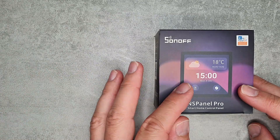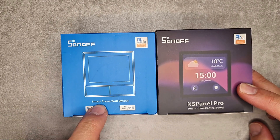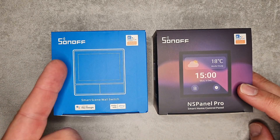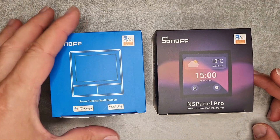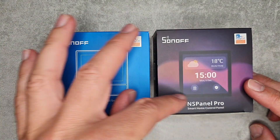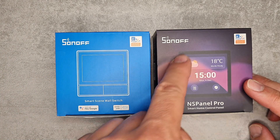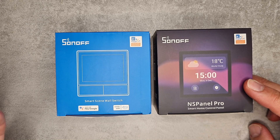Sonoff also released a couple of videos on their Facebook page, so I can mention those as well. If you remember, the original NS Panel came out about a year ago as a smart scene wall switch — a replacement for a two-gang switch that added a screen, letting you control thermostat functions and a couple of other devices.